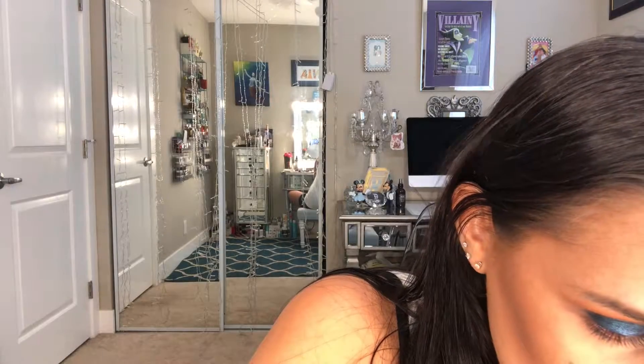Moving on to cheeks. I like to use colors in this palette, so I'm going to use this hot pink-red and then this pink on top — we'll see how it rolls. Sometimes palette shadows don't make good blush colors, sometimes they do.